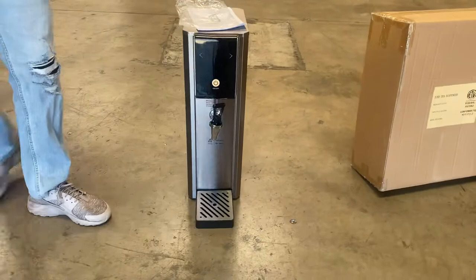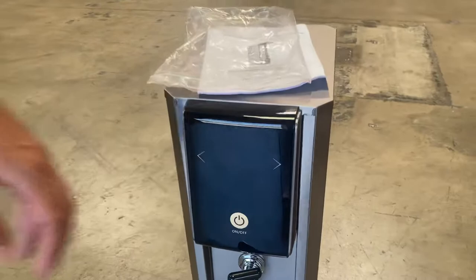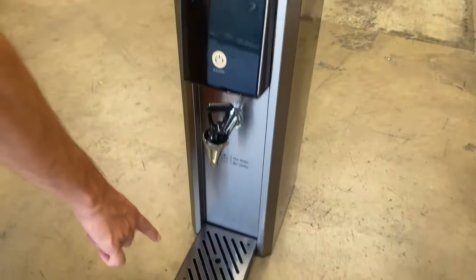Today we're going to go ahead and demonstrate one of our brand new items. To my left here we're looking at our hot water dispenser. This is a very simple countertop unit. On the front we can locate your on and off switch, you also have a control here to control the temperature you want that water to run, and you obviously have your handle here for the dispenser.